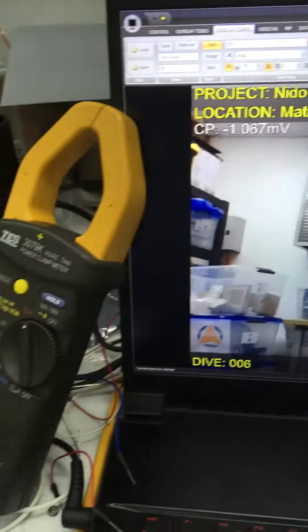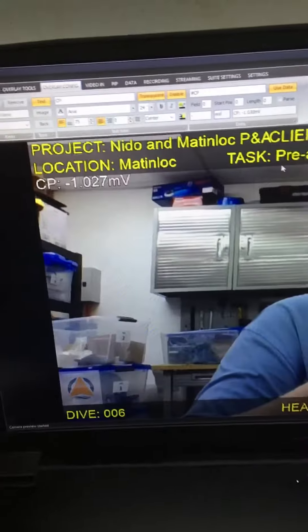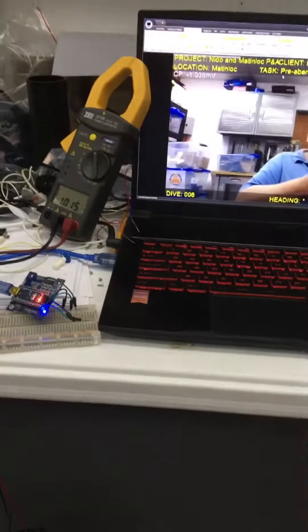Basically what happens now is the voltmeter is giving the average, while this one is essentially giving all the values as they come in. So that's it — that's the CP Pro board on the overlay.